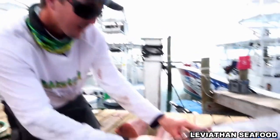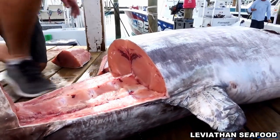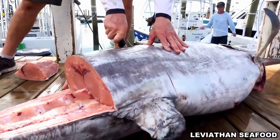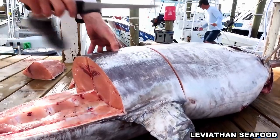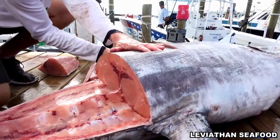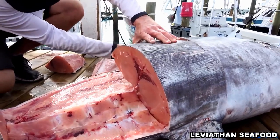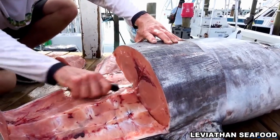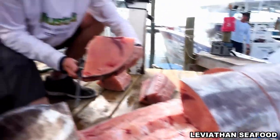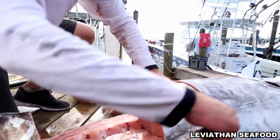We can kind of follow that bloodline there, just went down the center. Just going to do nice chunks. Just keep getting chunks like that, and then when we cook it, we'll trim out that bloodline.